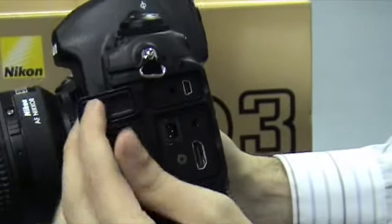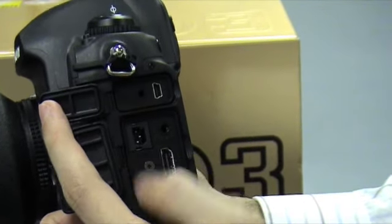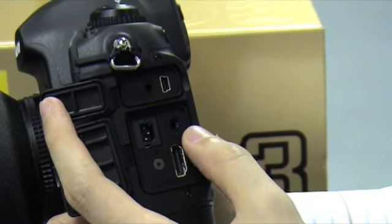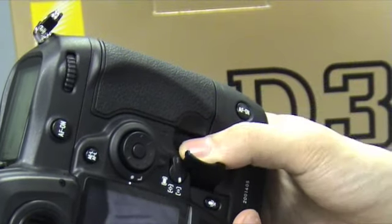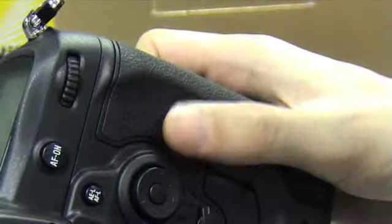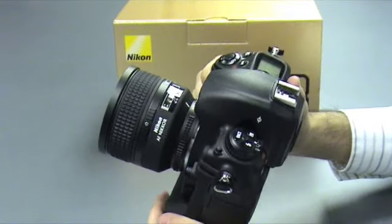On the side, we have our USB wire, our DC-in, our HDMI connector, and of course the AV. The memory card compartment carries two CF cards. This full-frame camera definitely feels very well balanced.